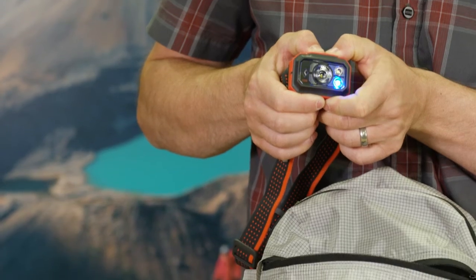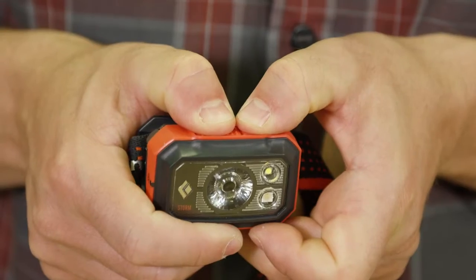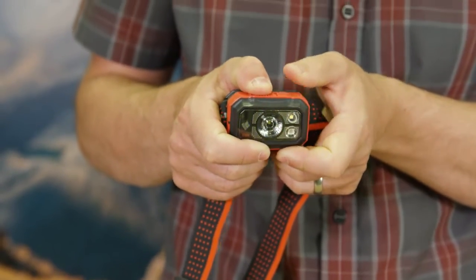Our digital lockout feature safeguards against accidental use when stored in a pack or pocket. To lock your headlamp while it's off, hold down both buttons for three seconds. To unlock, hold down both buttons again for three seconds.